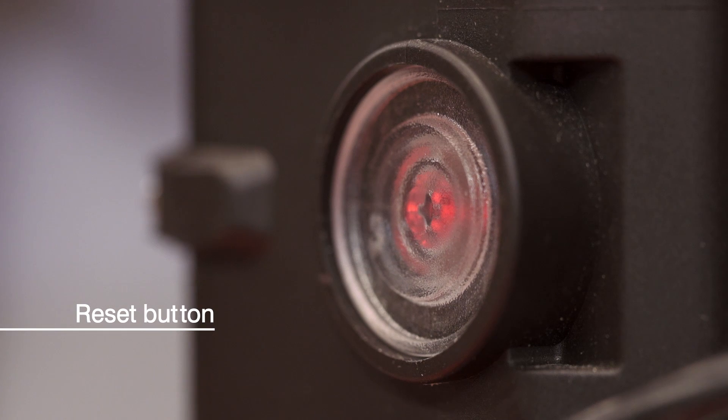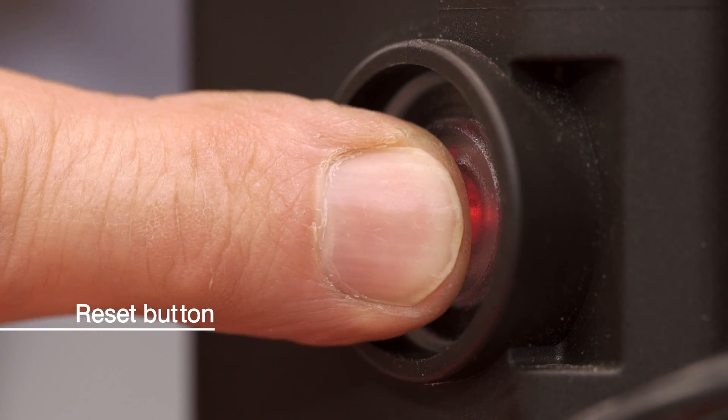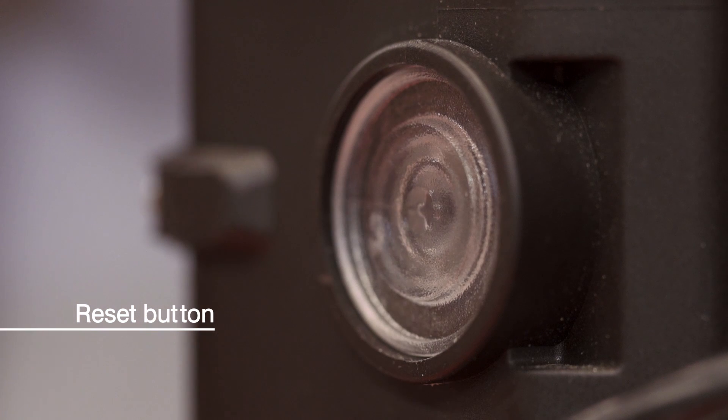Just one thing: on this control box, to operate the reset button, you have to press and briefly hold it in before releasing.